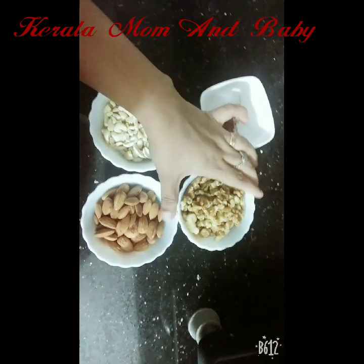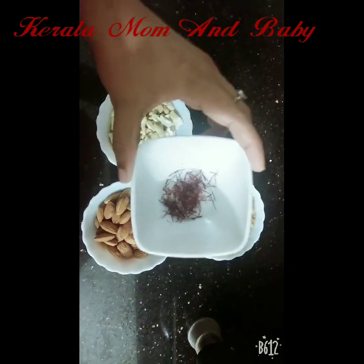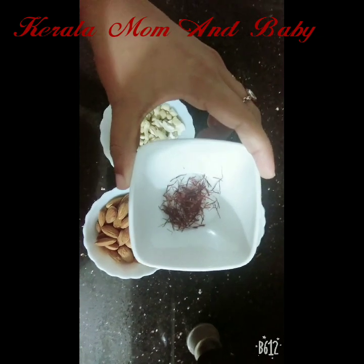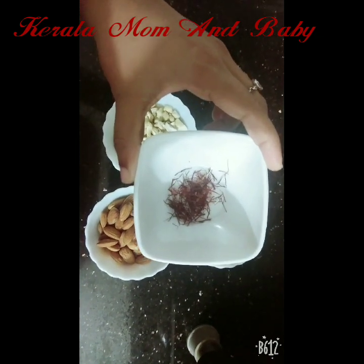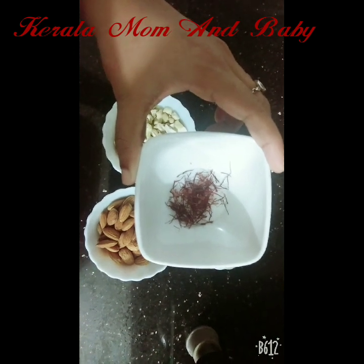I am going to add some saffron. Adding saffron will make it good and beneficial.